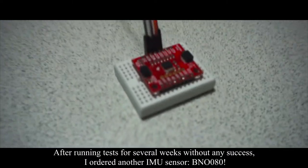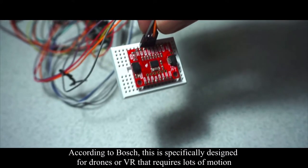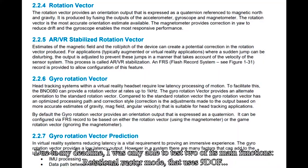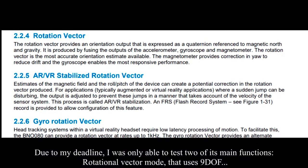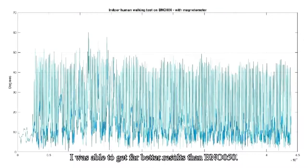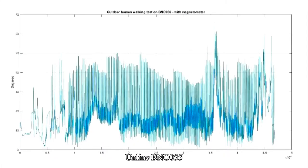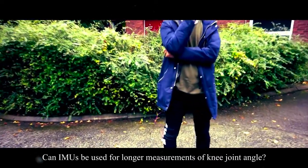The BNO080 is said to handle motion tracking in a far better way than the BNO055, according to Bosch. It is specifically made for drones or VR that require a lot of motion. Due to my deadline I was only able to test two of its main functions: rotational vector mode using 9 degrees of freedom, and game rotation vector with 6 degrees of freedom, meaning without magnetometer. I was able to get far better results than the BNO055; however, it also had drifting errors without the magnetometer, but gave very accurate results when used in 9-degrees-of-freedom mode.